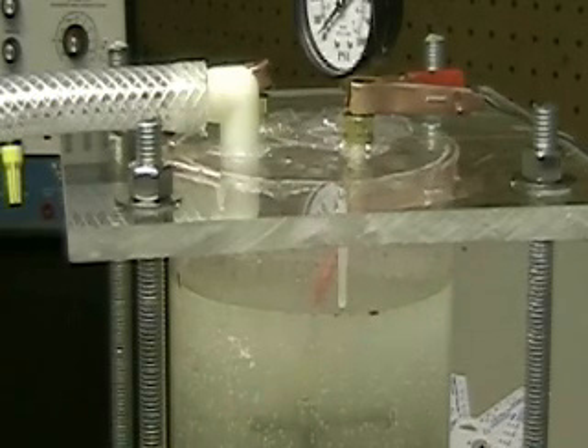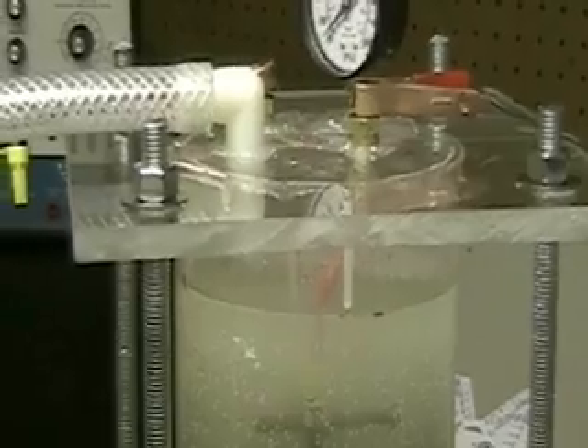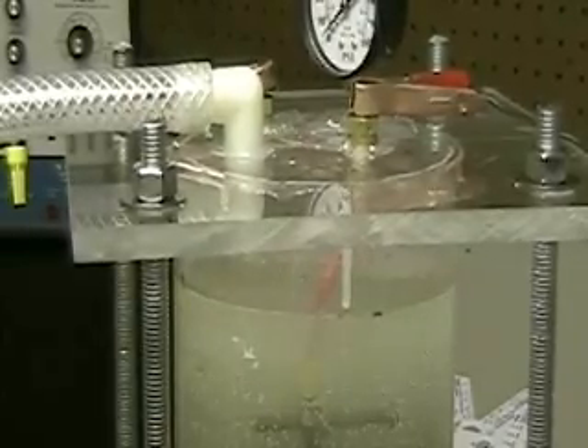You might be able to use tap water, but you have to filter it. But if you filter it and you filter out the electrolytes, so to speak, then we're back to where we started. I don't think that's the answer. I think the answer is to just get distilled water.